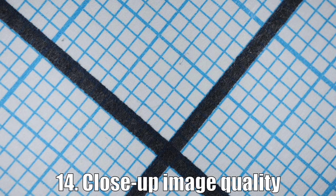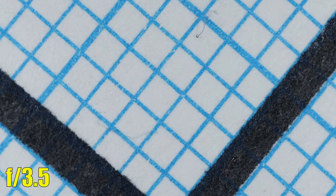Moving to close-up image quality. We are now in super macro mode, photographing graph paper. At f3.5 the depth of field is very small, but where focused we see very good sharpness. At f5.6 we have perfect sharpness, almost the same at f8. Softness will start to creep in at f11 due to diffraction. At f16 the image is soft, and at f22 it's too soft.